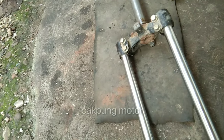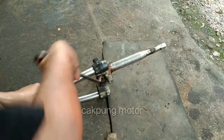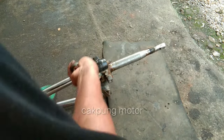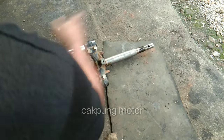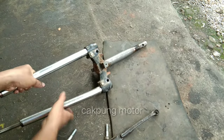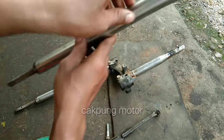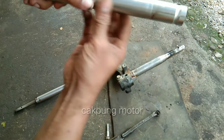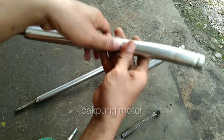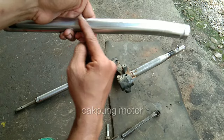Ini seperti ini. Sampai bengkoknya parah, jadi dia sampai ada bekasnya. Tapi untuk bekas luka seperti ini nggak masalah, karena posisinya itu nggak di pas sisi kerjasil. Jadi kalau posisinya di sini itu aman-aman aja, karena posisi kerjasil dari sini sampai sini, jadi dia masih aman, nggak sampai posisi kerjasil.